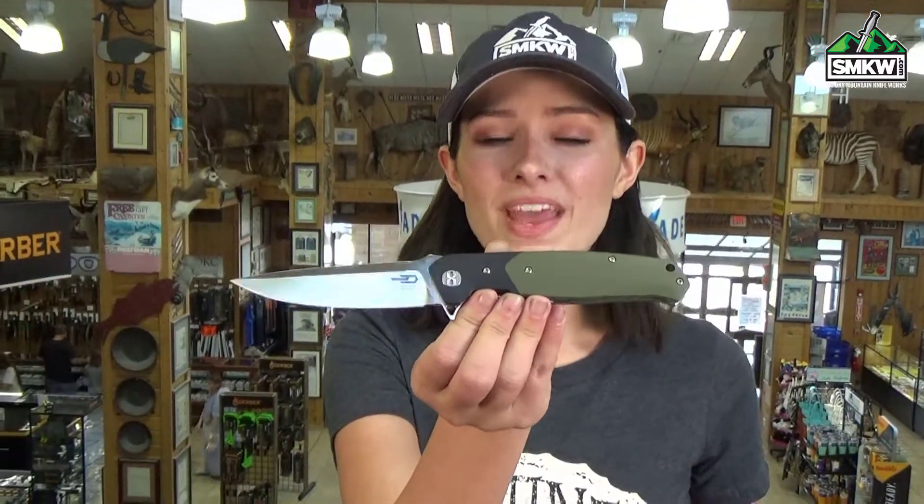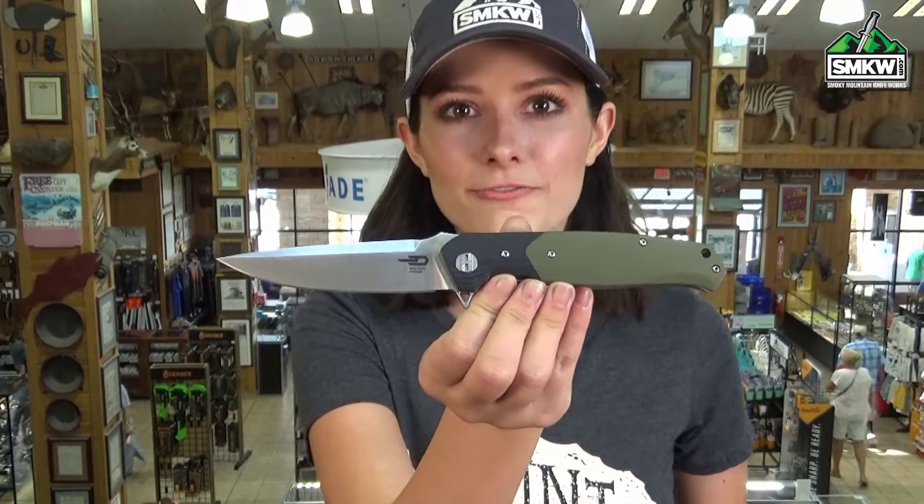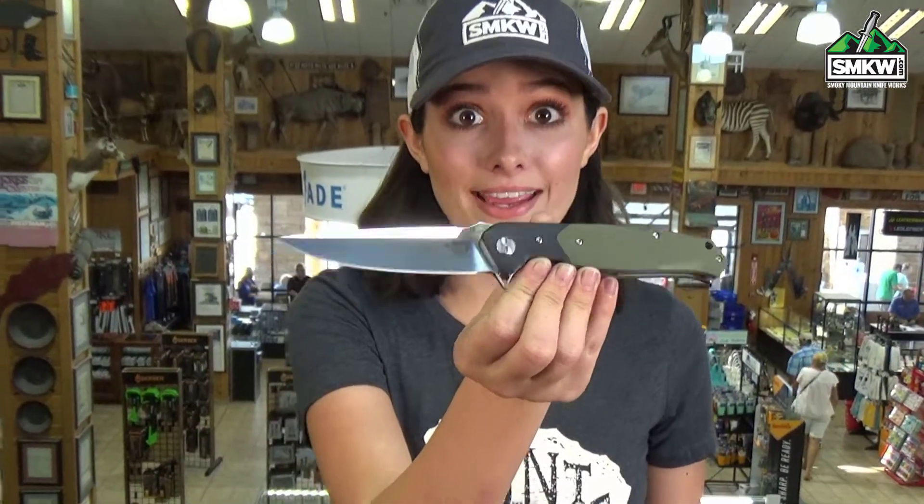What's up guys, it's Swags and this is the Bestek Swordfish Folder. I love the looks and the lines of this manual flipper, and the action is insane. Check it out.